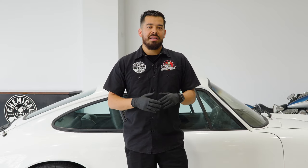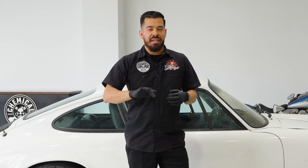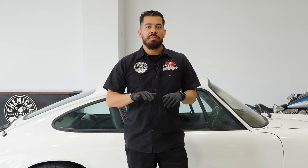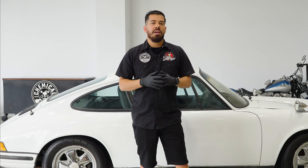Before we get into any detailing, there's a couple of things that we want to keep in mind when it comes to this old interior for this Porsche. You don't know the condition of a lot of the surfaces on the inside. Over time, if the car's been parked in the sun, those harsh UV rays could start cracking the plastics or leave them very brittle to the point where once you start cleaning it, or putting heavy pressure on the dashboard, it could start cracking. So we want to approach the interior with caution and with non-aggressive cleaners.